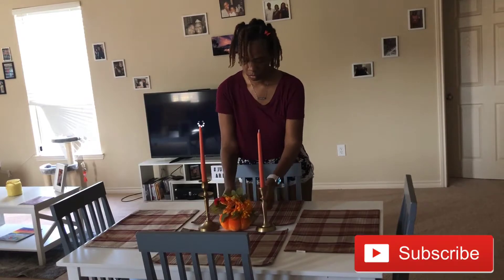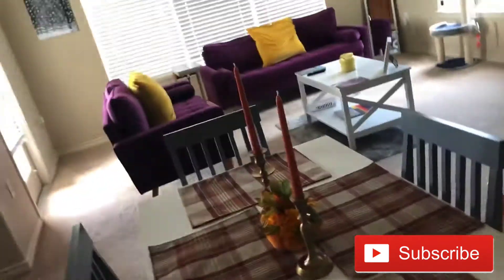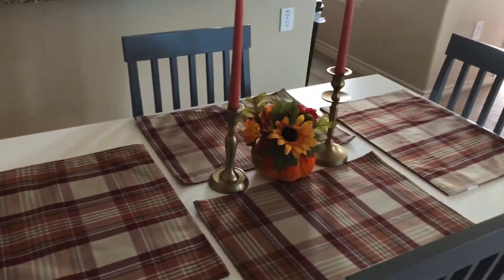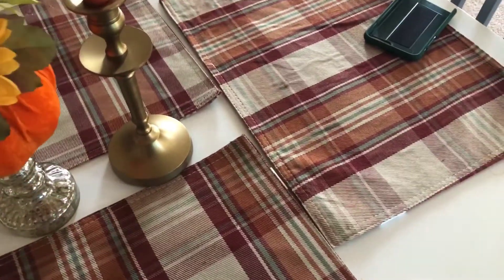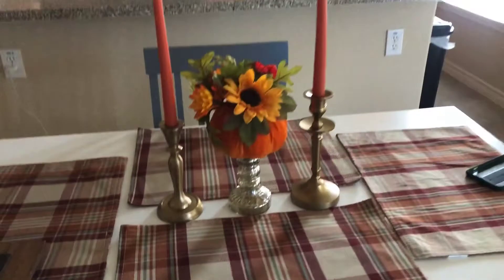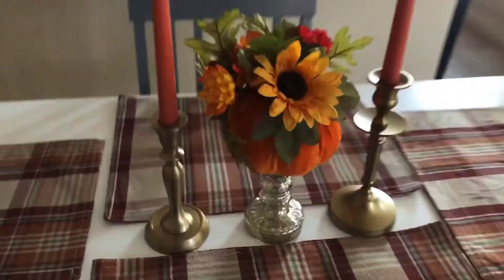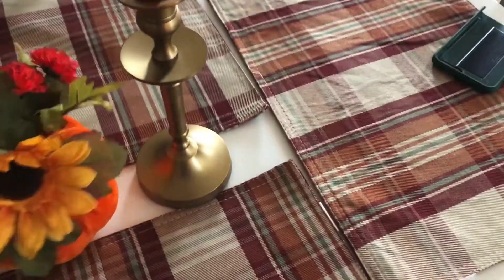Here I have a pumpkin with a flower arrangement stuck to it, which I also got from At Home. I'm going to switch it out and put another candle holder — switched it out, put it on top of the candle holder, don't really like it, and I switch it back.